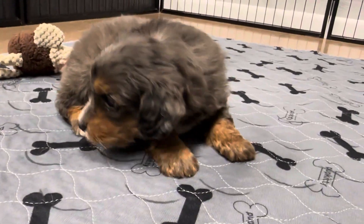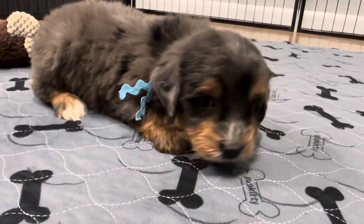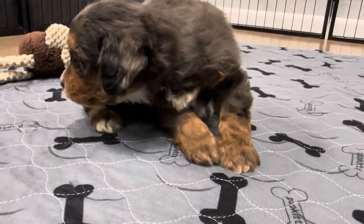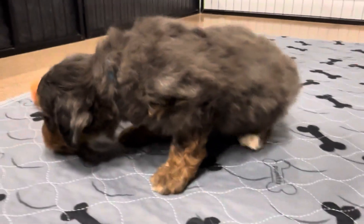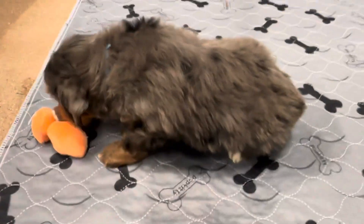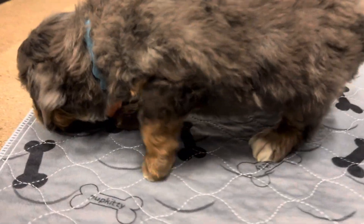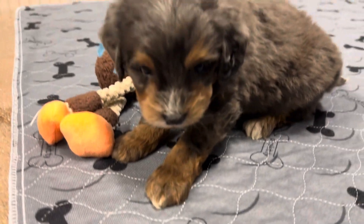This is Frankie's Blue Ribbon Male. He is an F1B Toy Bernedoodle. He's expected to be about 15 to 20 pounds full grown. He is a tri-merle, so he has the tri markings on his back where you normally see black, and then he has white and of course that gorgeous apricot coloring.